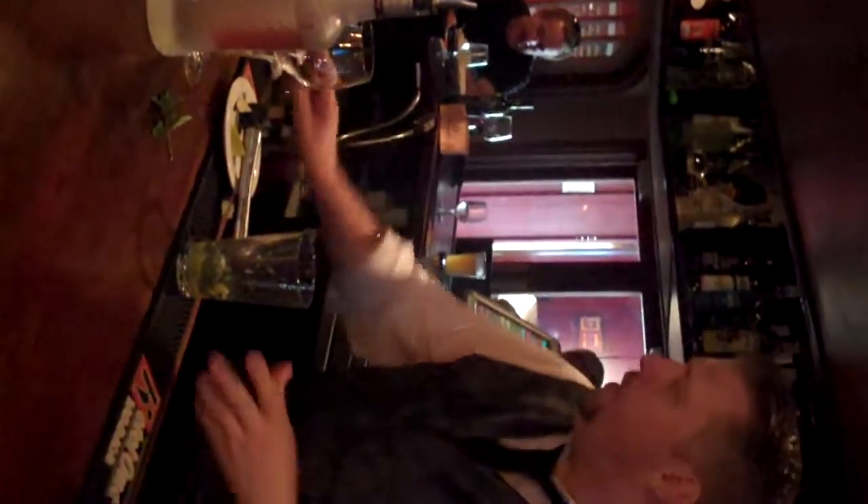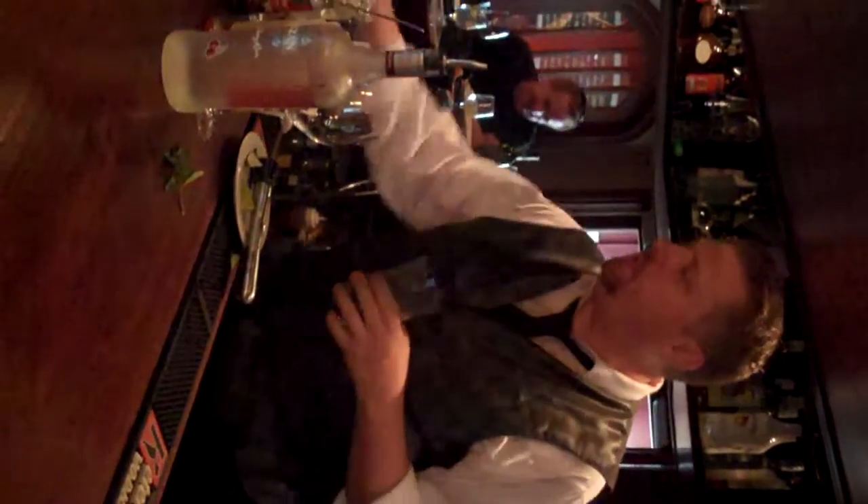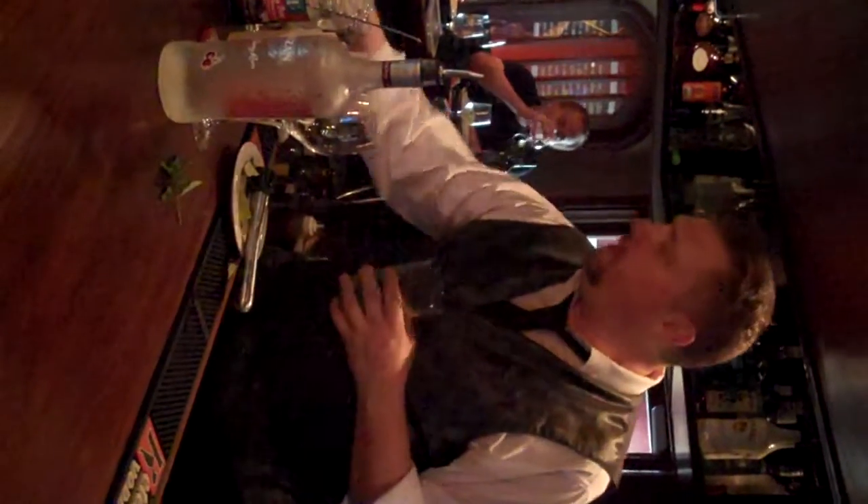Instead of sugar, which it normally comes with. We're going to do a little bit of fresh lime. We're going to top it with some ice.